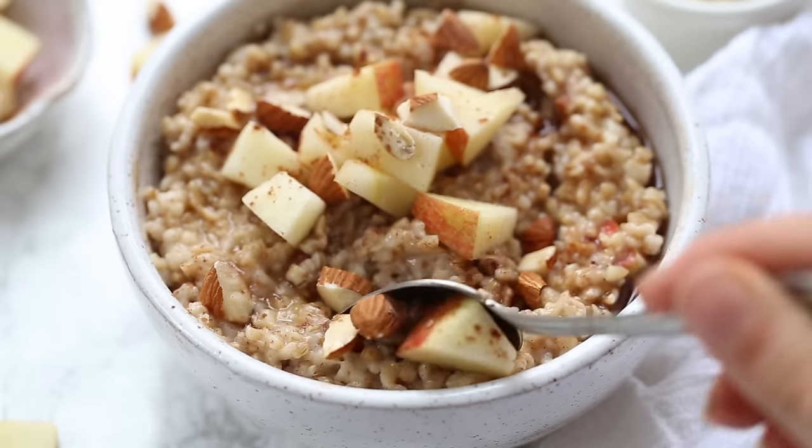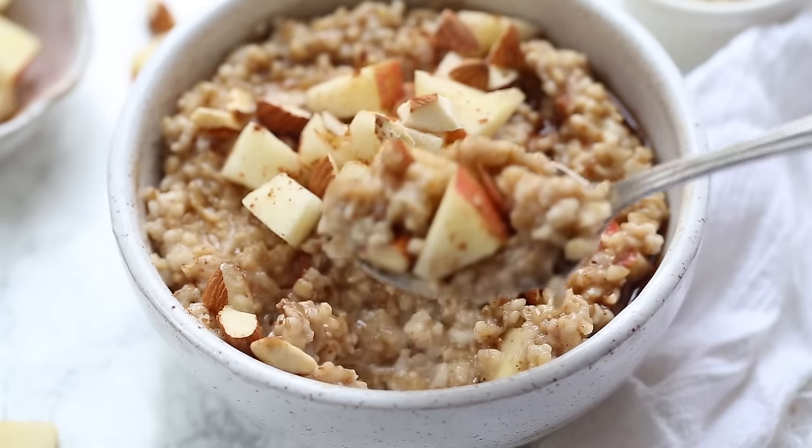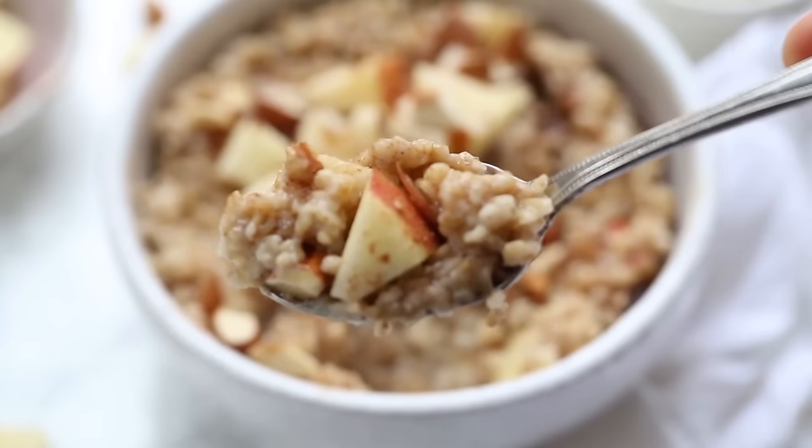Finish it off with a drizzle of maple syrup and dig in. This is so awesome in the winter and fall — it's really cozy and warming. You could also sauté the apples if you wanted; that would be delicious as well.